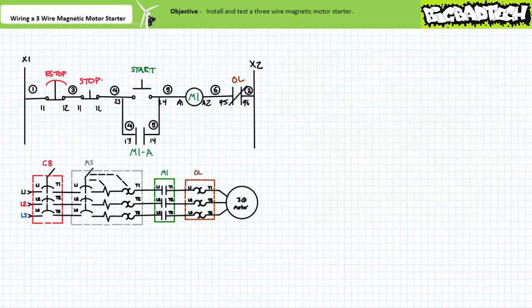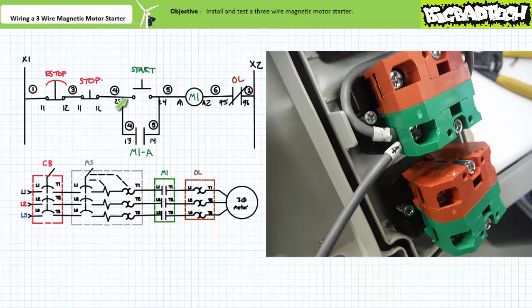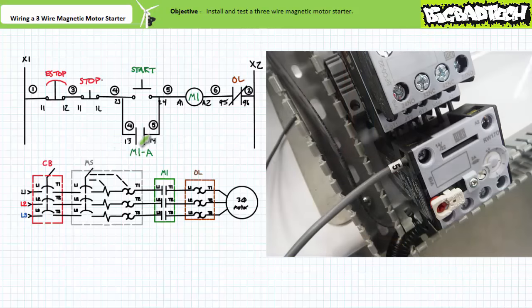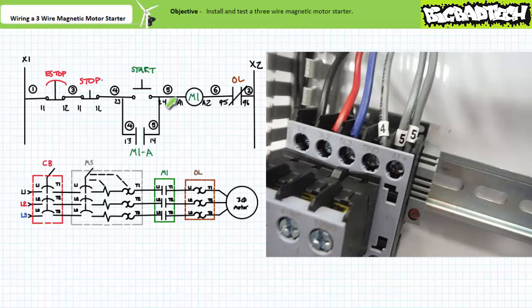We can now move on to rung two. Rung two also starts with wire four. Given wire four is better thought of as a node, we have two options available and only convenience dictates our choice — either from the one-two terminal of the stop or the two-three terminal of the start. I'm choosing to start at the two-three terminal of the start button. Wire four comes out of the two-three terminal of the start push button and goes into the one-three terminal of the normally open auxiliary holding contact. Wire five comes out of the one-four terminal of the normally open auxiliary holding contact. I have two choices for where wire five goes: either the two-four terminal of the start push button or the A1 terminal of the contactor coil. I'm going to choose the A1 terminal of the contactor coil since it's closer — don't waste wire, don't waste time. Wire five goes into the A1 terminal of the contactor coil.